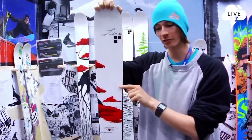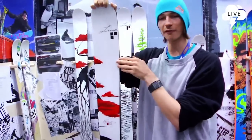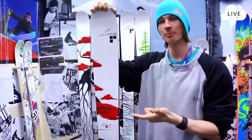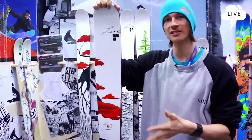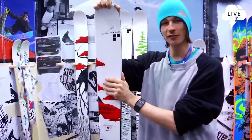You can ride on hardpack, you can ride on really soft, deep snow. So this is my favorite ski for the whole mountain — charging, pillows, deep powder, lines, even slopestyle, even a little bit of park maybe. It's a perfect ski for everything.